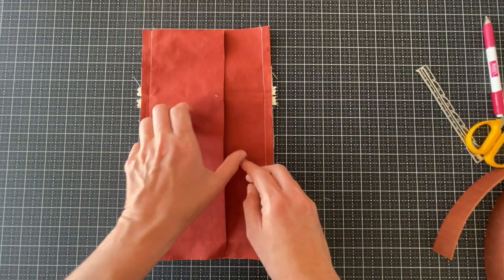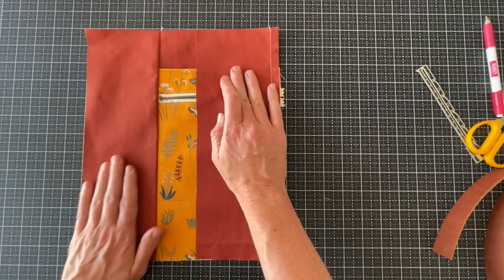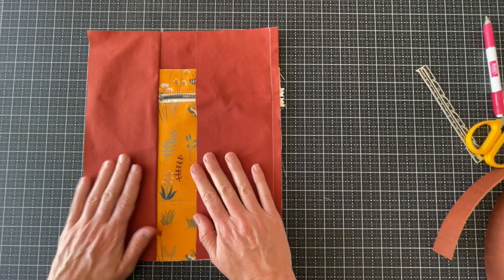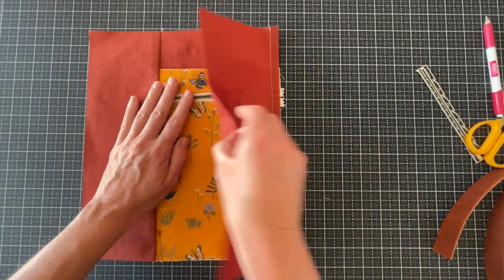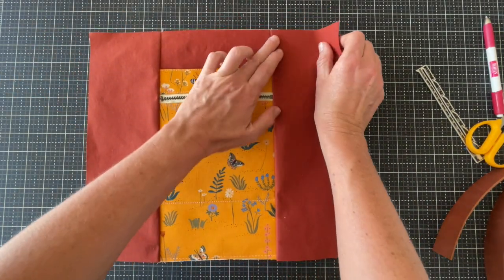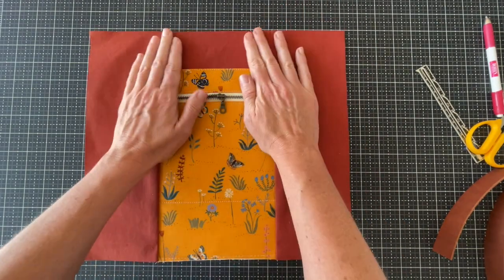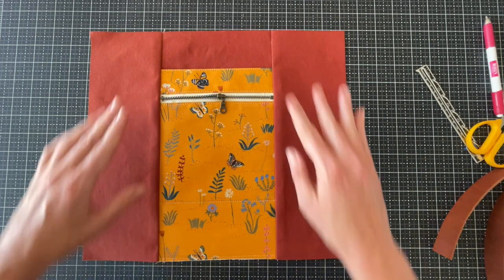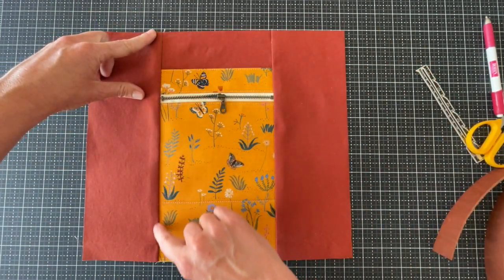We've sewn the side panels on and we're going to press them away from that center panel. If you're using cotton canvas you're going to want to use an iron. If you're using waxed canvas or oilskin you can just press it with your hands. That's how that's going to look, and then we're going to take it and top stitch along each of those side panels.